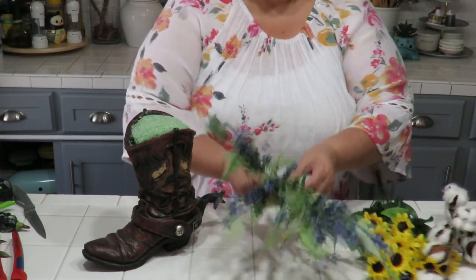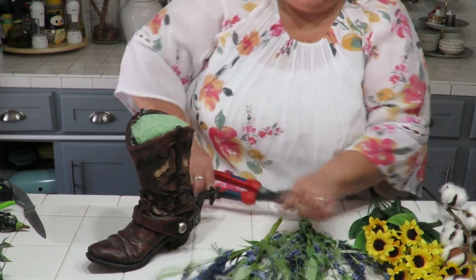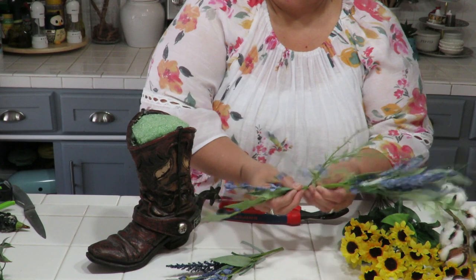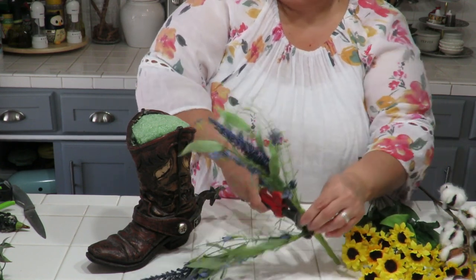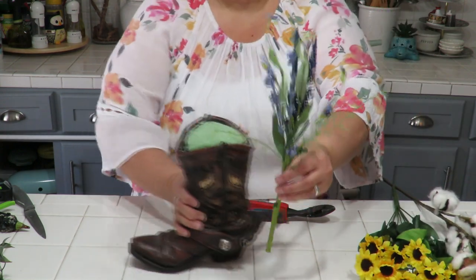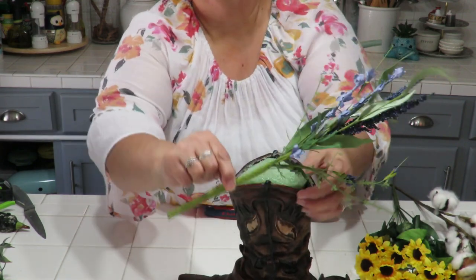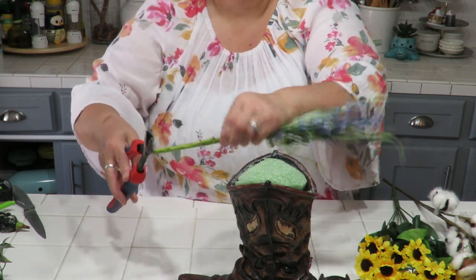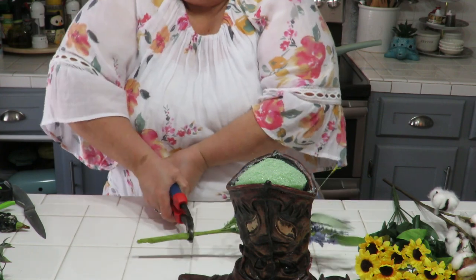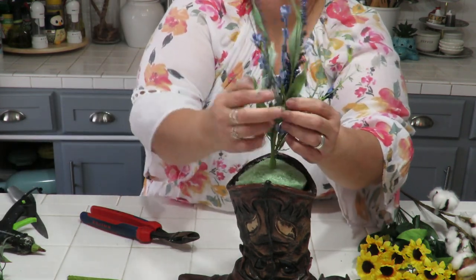I'm going to use this flower to establish the height of my arrangement. I'll cut it right from the middle of this big piece, then cut off the smaller side stems so I only have the main piece. I don't want the arrangement to be too tall, so I'm trimming it at the desired height plus about an inch to go into the styrofoam. The reason I trim at the longest point first is because I never know exactly how long I'll need it.